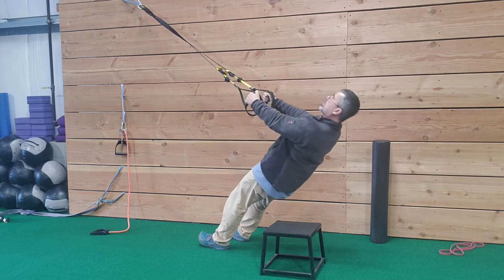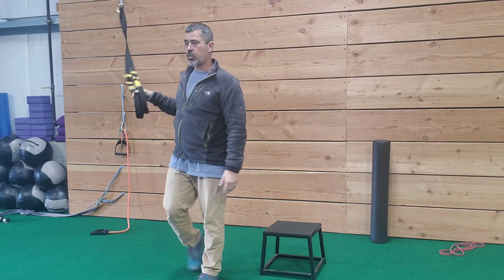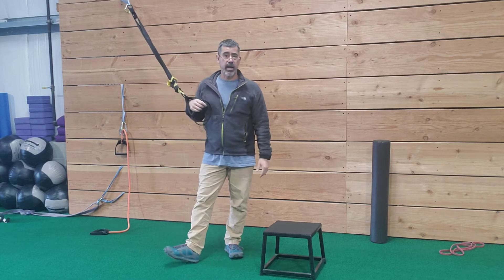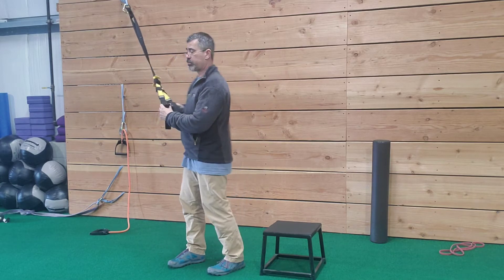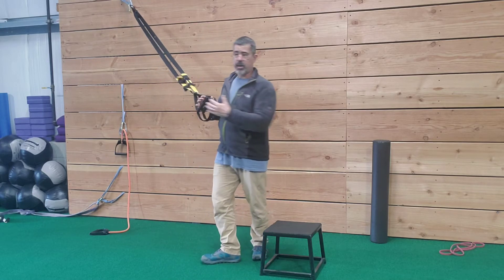Head, shoulders, and hips move together, trying to stay in a straight line. Next is your crossing balance lunge, right and left — that's exercises number three and four.